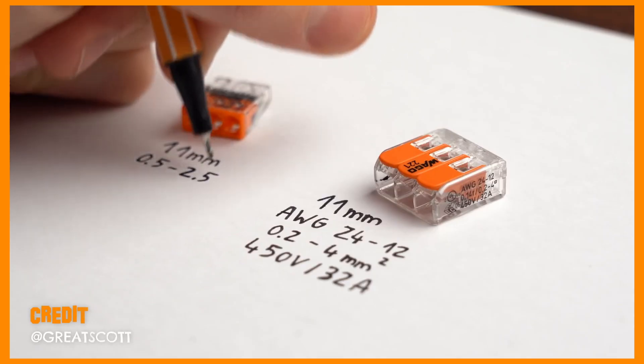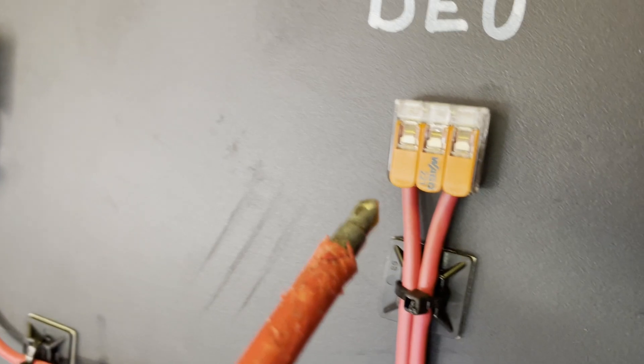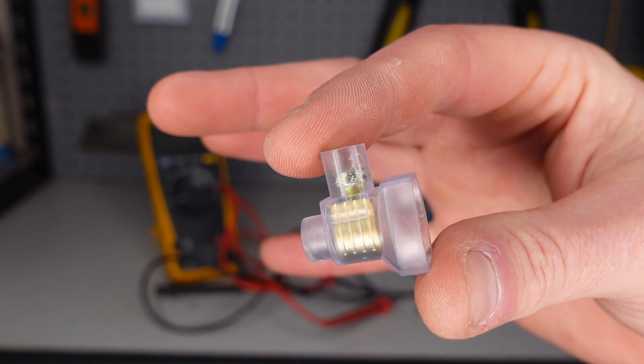Righto, you legend. I know there's already been some awesome videos on this topic, so this is not going to be an in-depth comparison. Instead, I'm focusing primarily on why the construction of the Wago connector will always produce more heat. Plus, I really just wanted to make a video where I could put the Australian connector on the map. Sue me.